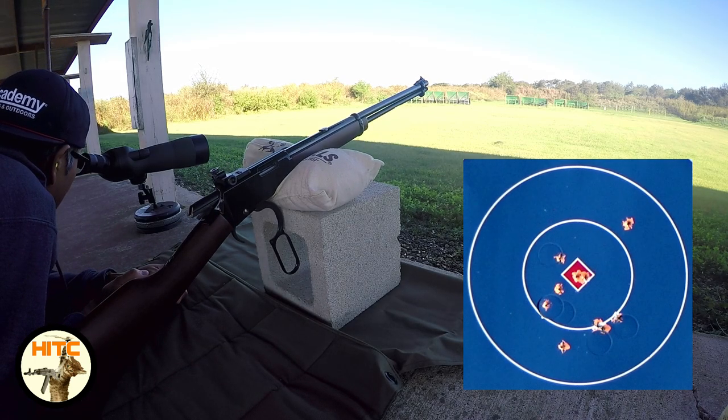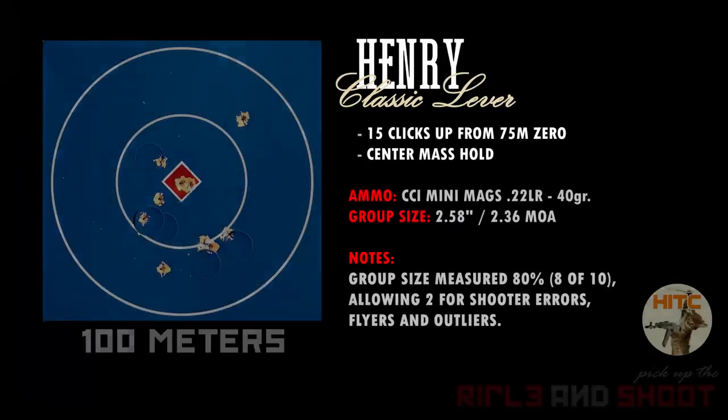As you can see, three of the rounds hit the same area from the first group, and with that data I can conclude that my 2013 Henry Classic Lever Action model H001 can do 2.36 MOA at 100 meters with the ammo that I'm using: CCI Mini Mags 22LR 40 grain. Shooting 10 rounds gives me an honest measurement of my capability. I will measure 8 out of 10 rounds — 80% — the same way as my previous videos, allowing for shooter errors and outliers.